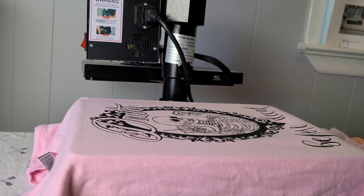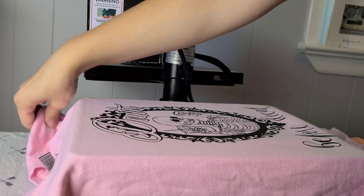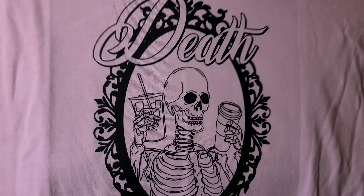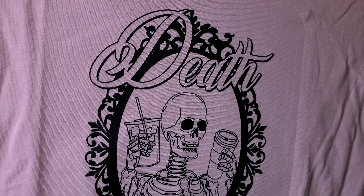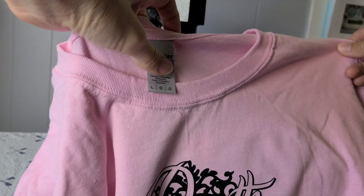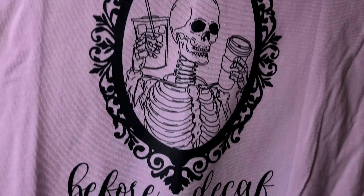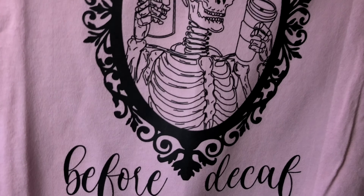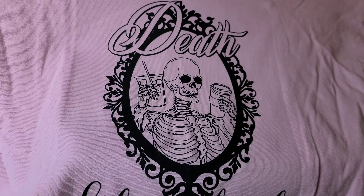And just like that, in seven seconds we made a very bright, vibrant shirt. This is a light pink ultra cotton shirt. For those who started out with sublimation, you're going to be blown away by how easy it is to put an image onto a cotton shirt. There are so many more options with that material versus trying to find 100% polyester to make your shirts.